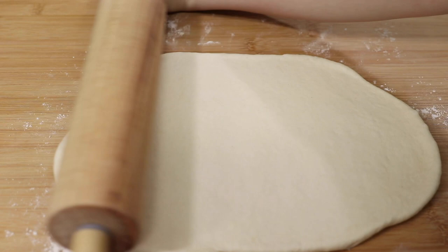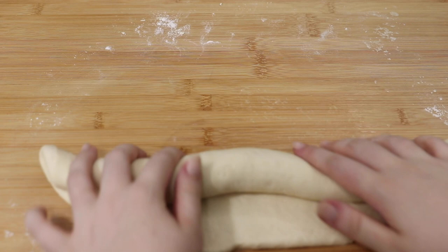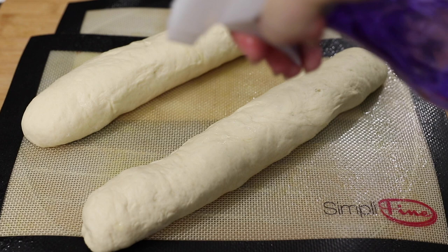Once you've rolled out the dough, roll it up like a cinnamon roll and tuck the ends in. Then place your rolled-up dough on the baking tray you're going to bake the bread in, and spray the dough with water to keep it nice and moist. Let it rest again for another hour — or 30 minutes to an hour extra if your house is really cold.